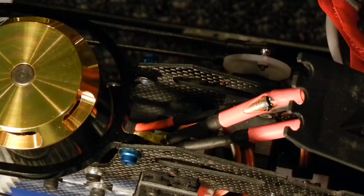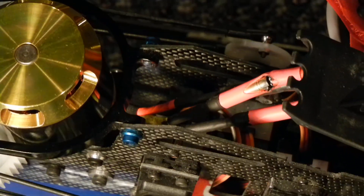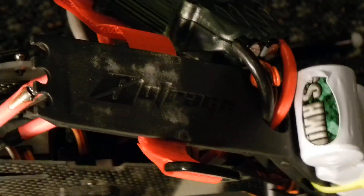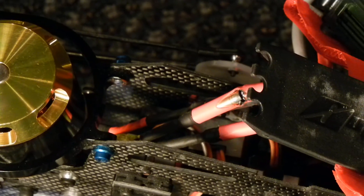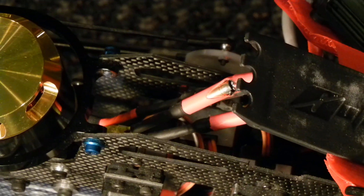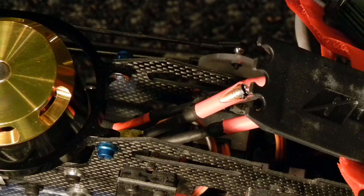Now, the motor would try to start up but it wouldn't actually start up. So after looking over it, I took the battery tray over here, took that off, and noticed the ESC wasn't junk — the smell wasn't coming from the ESC, it was coming from underneath it, which makes you mistake it for the ESC burning rather than the wires.